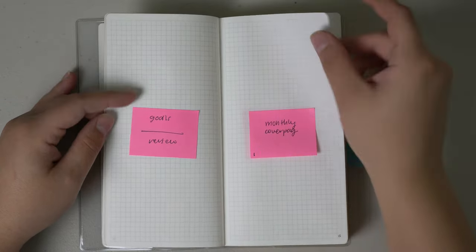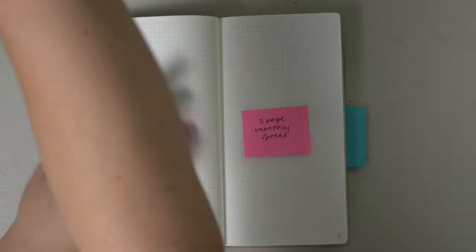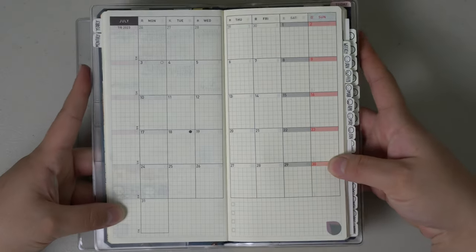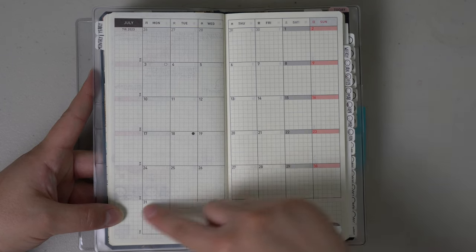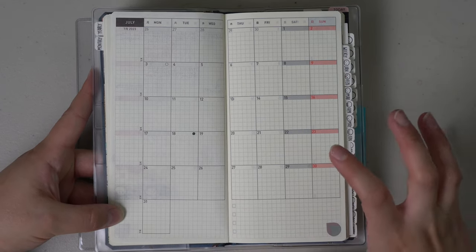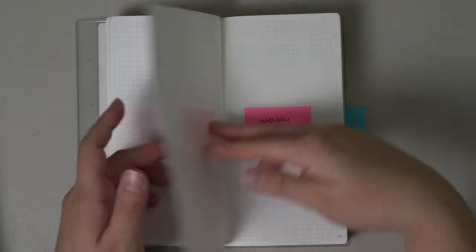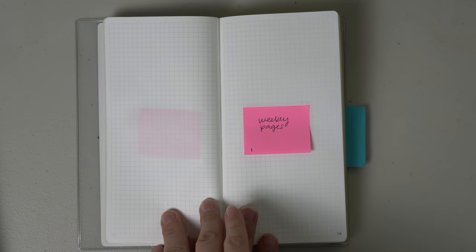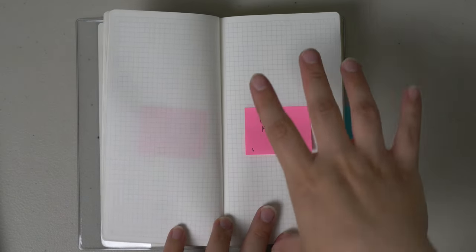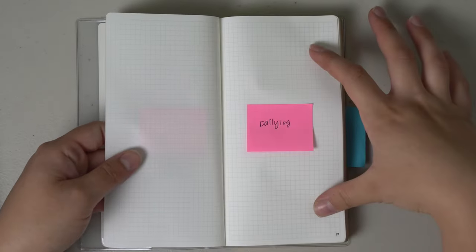If I use this as a work bullet journal, that's what I would use it for. Then I would move into a two-page monthly spread, very similar to how the Hobonichi Weeks looks — like this one that's not done yet, where the boxes are a little bit larger. I'd probably keep the same square space and leave room on either side for any kind of notes or whatever I'm tracking. Then we'd move straight into the weekly pages.